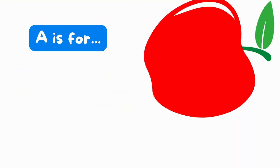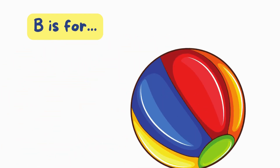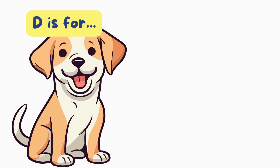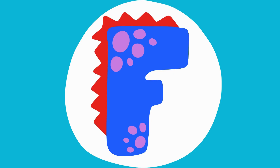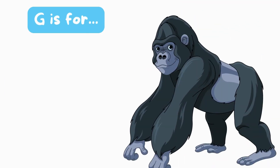A is for apple. A, apple. B is for ball. B, ball. C is for cat. C, cat. D is for dog. D, dog. E is for elephant. E, elephant. F is for fish.